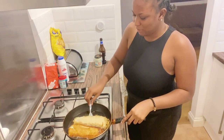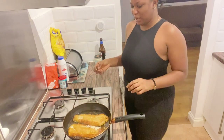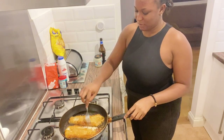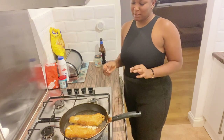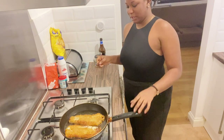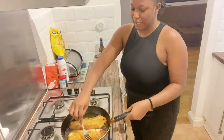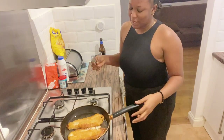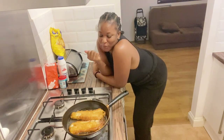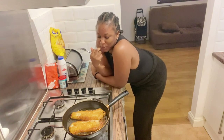Oh, it burns! Look at that. I'm going to put this other side down. But it does look like the fish and chips I used to see. One of my mistakes is that the fish is supposed to be deep fried — I'm not supposed to turn it. So I put it all inside so it can cook well, because there's a lot of oil in it.